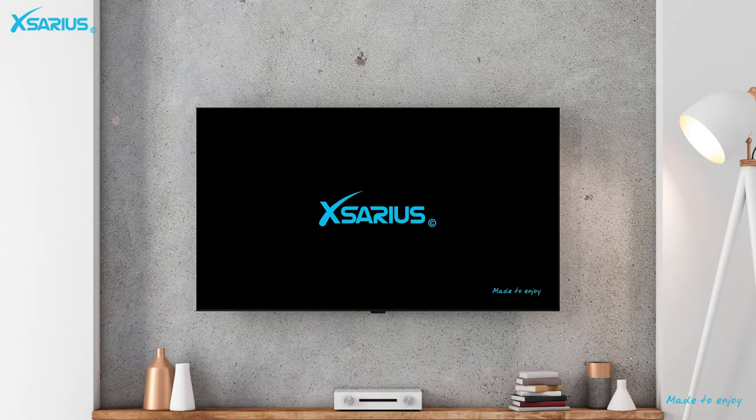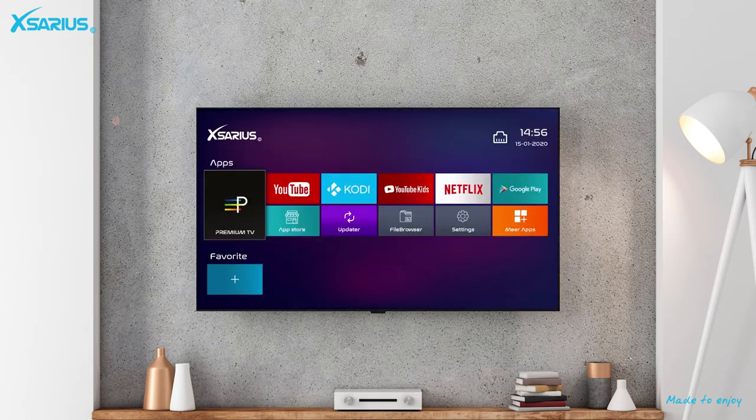As soon as we connect the Avant 5G to a television, the Xarius logo will show up, followed by the Avant logo. The menu looks very clear.